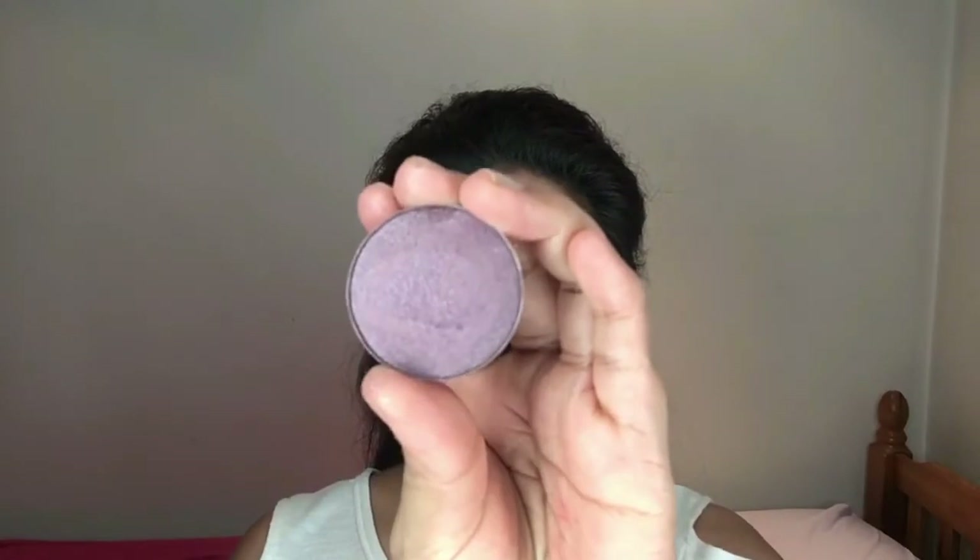For the midsection of my eyes where there's no color, I'm taking Fairy Tale, a shadow by Morphe which is a really nice pinky purple color. Then with barely anything on my brush, I'm blending out the harsh lines from the dark purple.